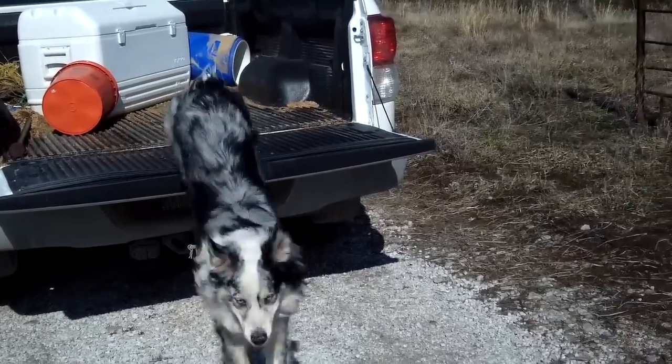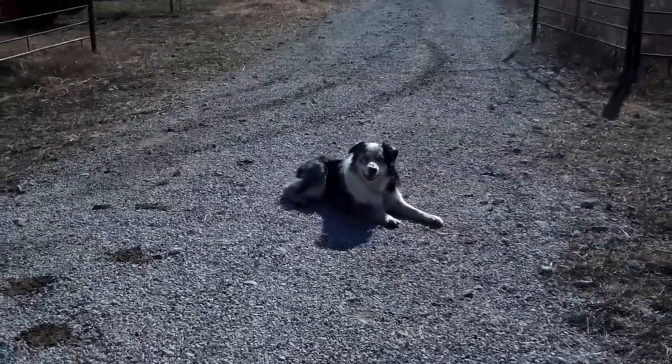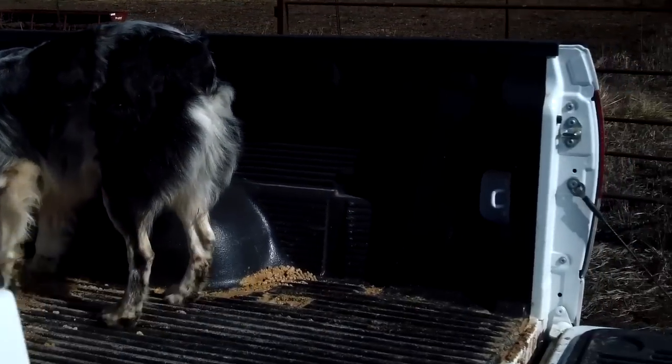Chuck, come. We'll show him again. Chuck, down. Good boy. Let's see if we can get him to jump up with better filming this time. Chuck, come. Up. There he goes. Good boy.